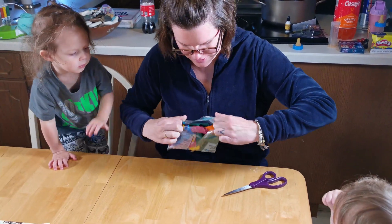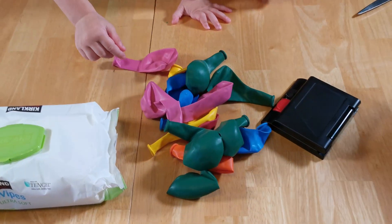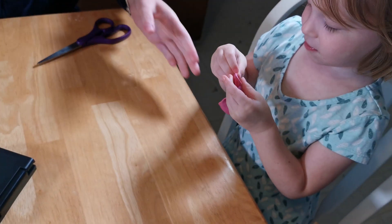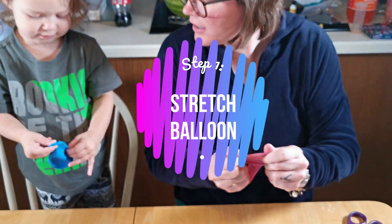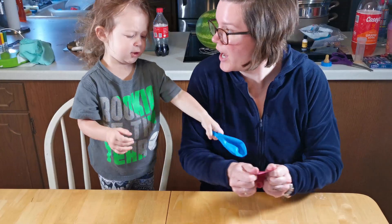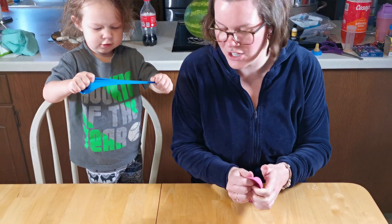What color do you want? We have a lot to choose from. I want pink. What color do you want? I want blue. Okay, so here's what I'm going to do. I have to stretch them a little bit. Stretch the balloons. Good job.